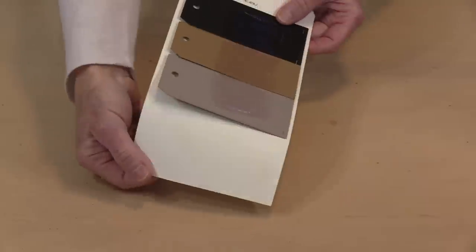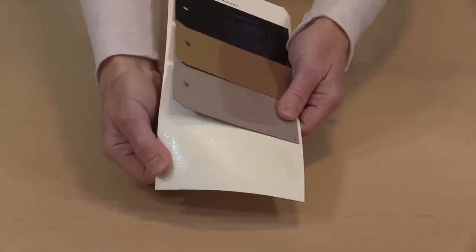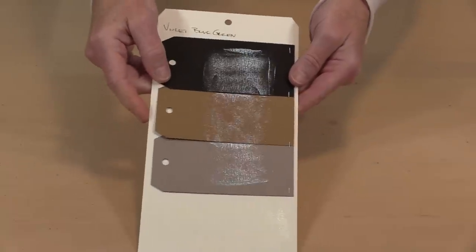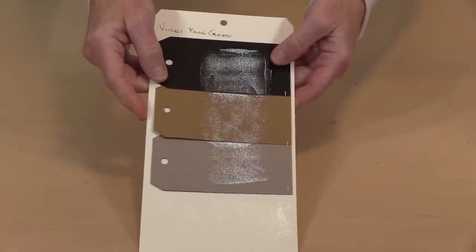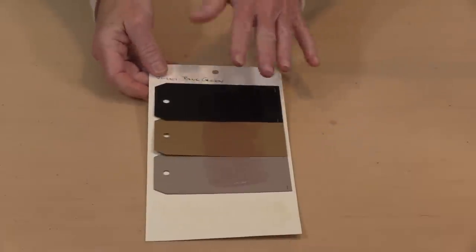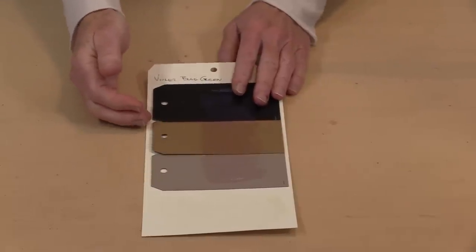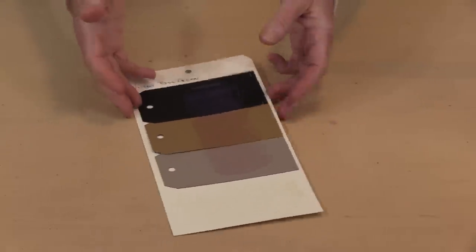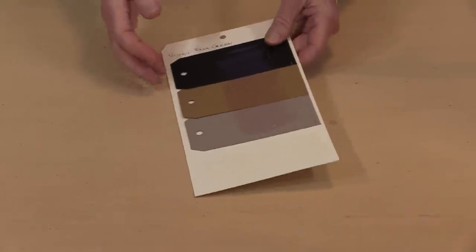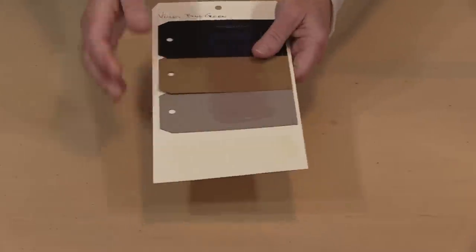Again, depending on how the light strikes it is going to affect what you see. This one actually looks pretty white at the bottom, but if you look at it at the top it looks completely different when you start putting it over colors — and that's the thing you have to keep in mind. Don't be disappointed if you don't get exactly what you expect; that's part of the fun. It's kind of like Forrest Gump's box of chocolates — you never know what you're going to get.